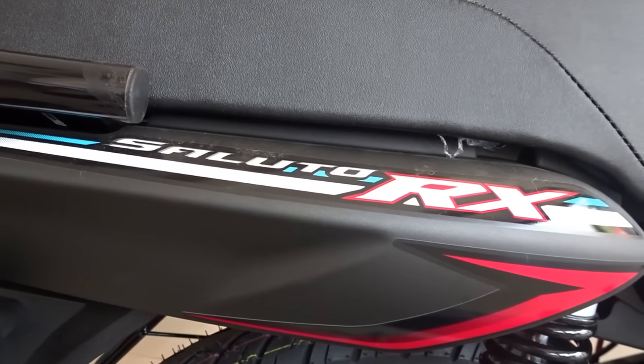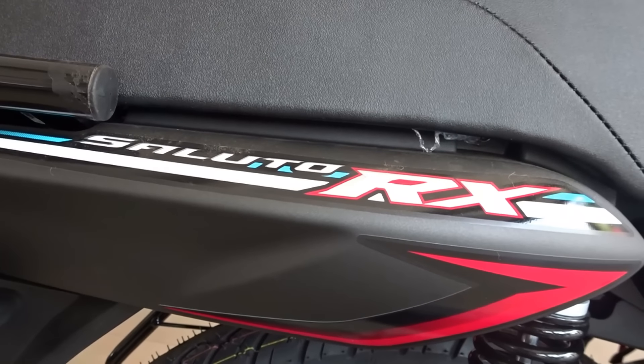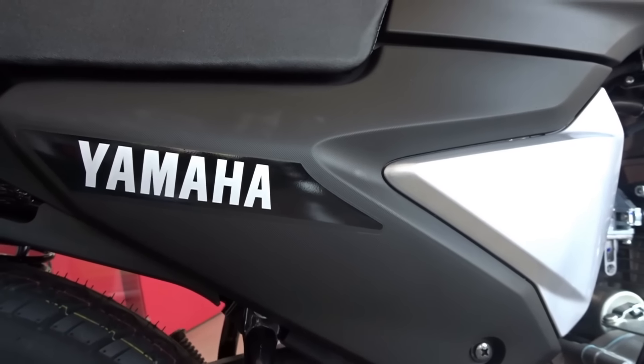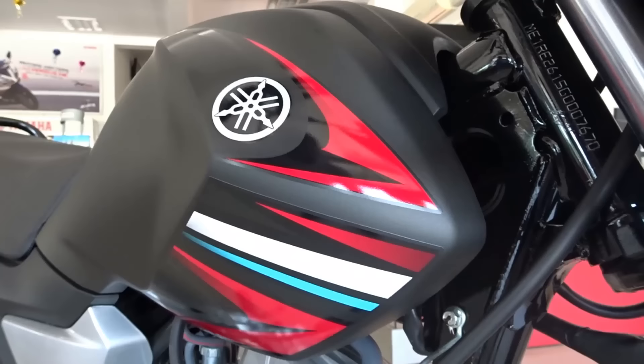Hey there guys, welcome to Dino's Vault once again. Today I am reviewing the Yamaha Soluto RX, an entry level 110cc commuter motorcycle from Yamaha to take on the entire commuter fleet from Hero.